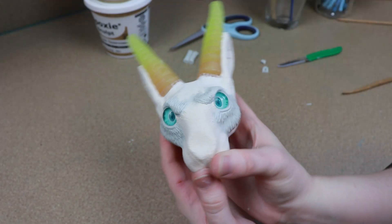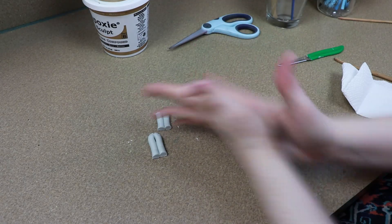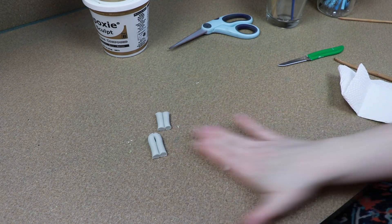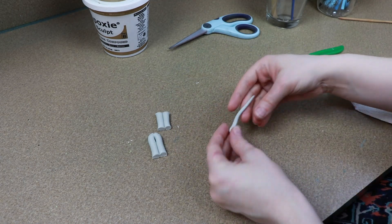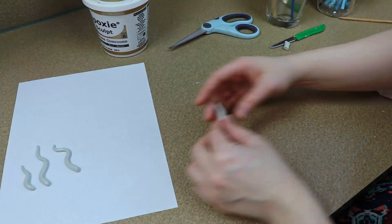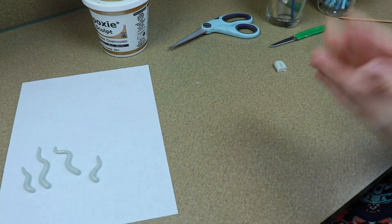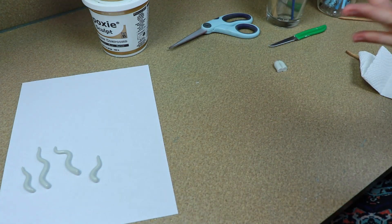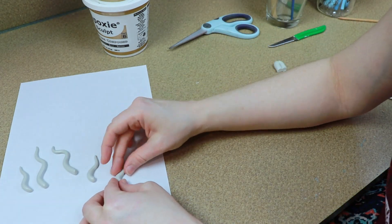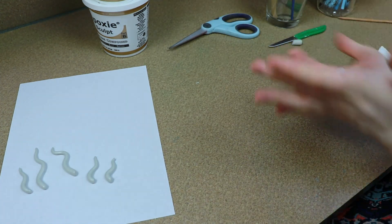I did mix up a little bit too much clay because I wasn't sure how much I would need right away. So to not waste it, I'm going to make some decorative pieces that can go down the back of our Capricorn — just kind of little wiggles and stuff. I just had fun with it. I don't have to bake this obviously — it's going to cure on its own, just like resin. So I'm going to set it off to the side to finish curing. It needs about 24 hours according to the instructions.